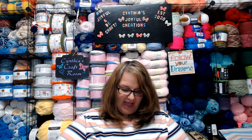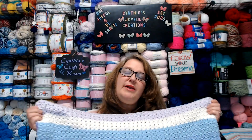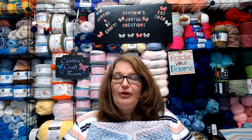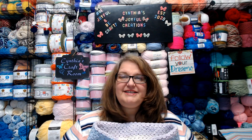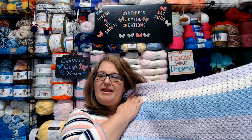Hello everyone and welcome to Fun Day Monday number 20. Today we are going to look at putting a border on a blanket using the Primrose Stitch. I've been working on a baby blanket using the Primrose Stitch, and a couple weeks ago I did a tutorial on it. From that video I received a request on what to do for a border on a Primrose Blanket. There are many many ways to put a border on this stitch, but I'm going to show you the one I'm doing for mine.